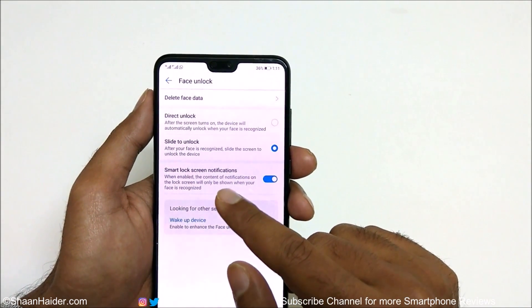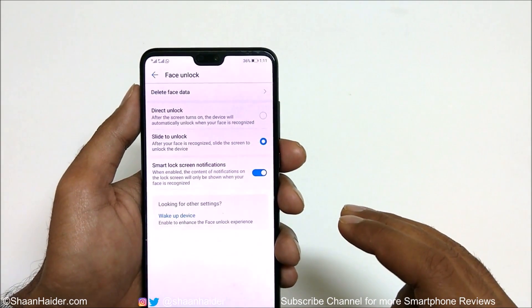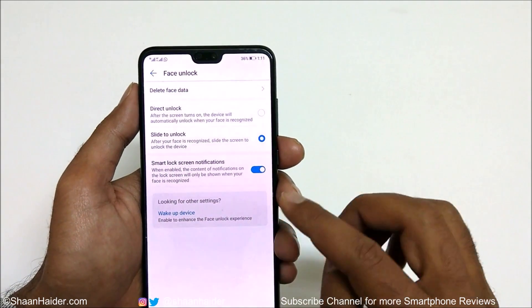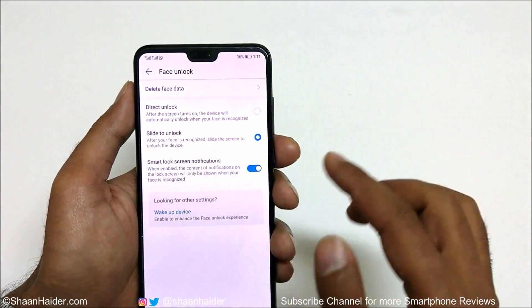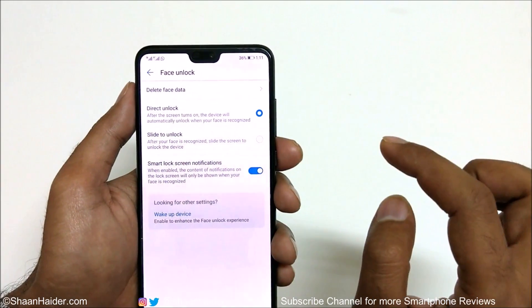The third option is Smart Lock Screen Notification. What it does is: if the face unlock feature is activated, until your face is recognized the device will not show any notifications on the lock screen. This is also a nice feature and you should turn it on. I'm going to use Direct Unlock here.